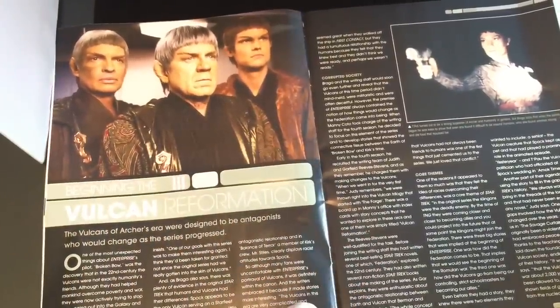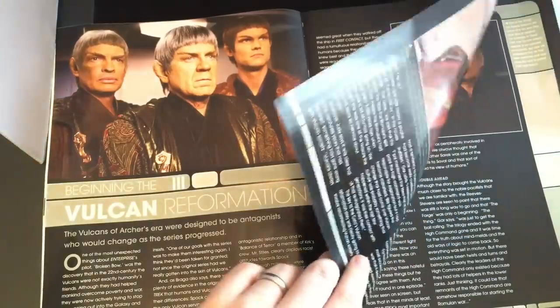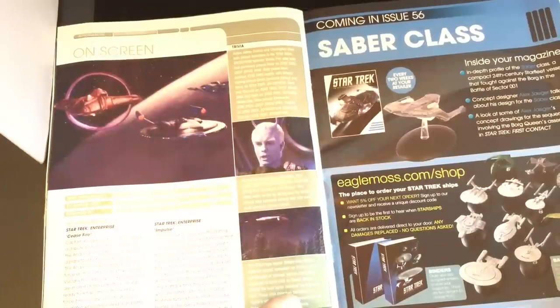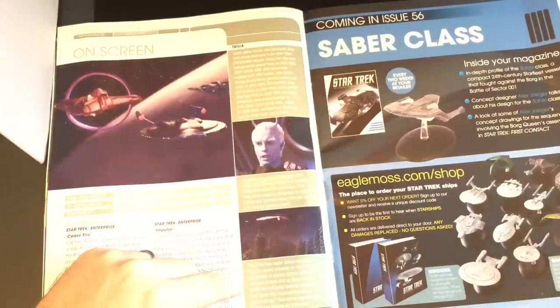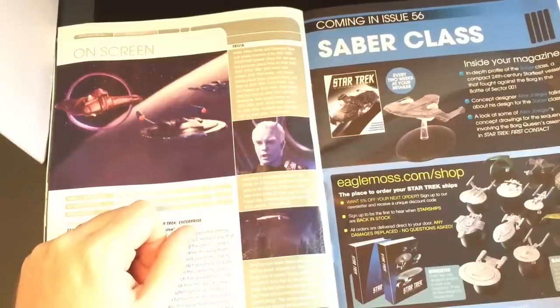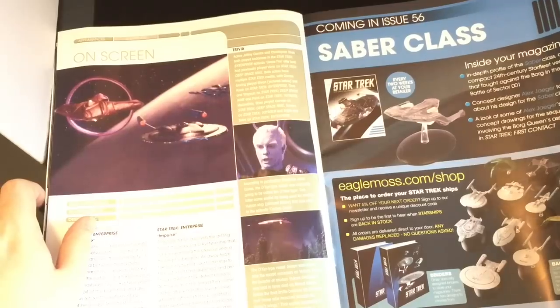Vulcan Reformation section. The Vulcans of Archer's era were designed to be antagonistic, who would change as the series progressed — they were fairly douchey, weren't they? Big write-up on this. First appearance: Shockwave Part 2. Designed by John Eves. TV appearances: Star Trek Enterprise. The De Kier vessel was named after the Sacred Mountain of Vulcan. Sirk, the founder of modern Vulcan civilization, was said to have died on Mount Slea before the final battle between his followers and those who marched beneath the raptor's wings. The enemy apparently left Vulcan to become the Romulans. Next up: Saber class — Alex Yeager's beauty.